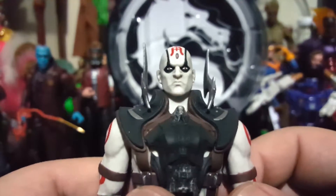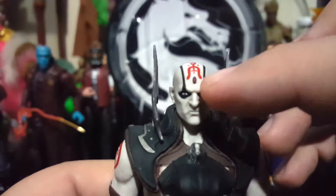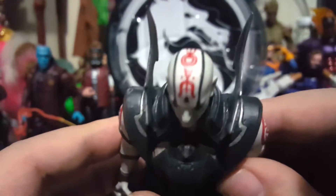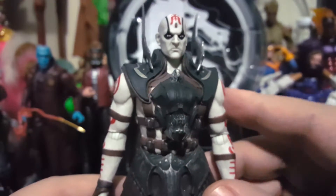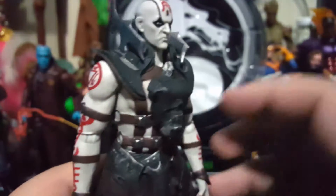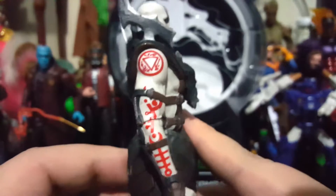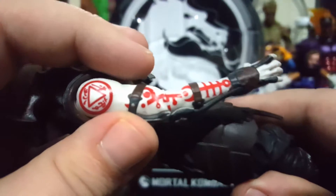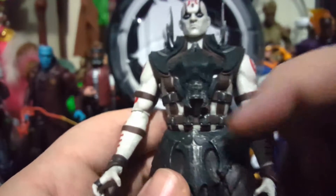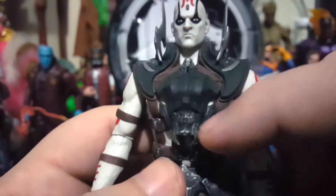Now let's take a look at the figure itself. This figure is just a solid figure. The head sculpt has that nice snarl, makeup around the eyes, a spot on the forehead, and markings on his head. When I say solid, the body feels like it's a solid piece of plastic — he's a heavy figure. Those blades on his shoulders, the arm tattoos — all clean. And we got that skull on the chest.